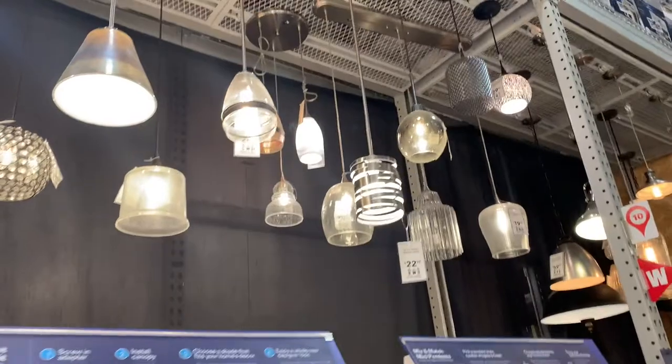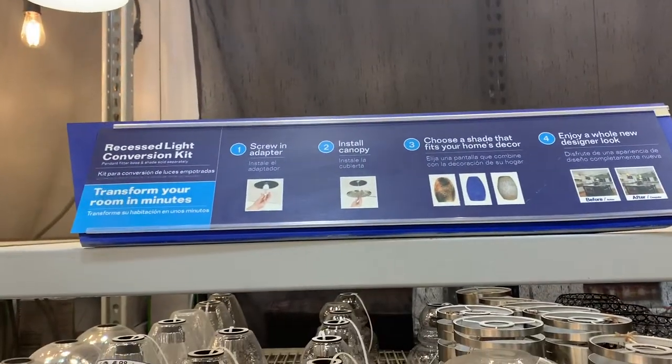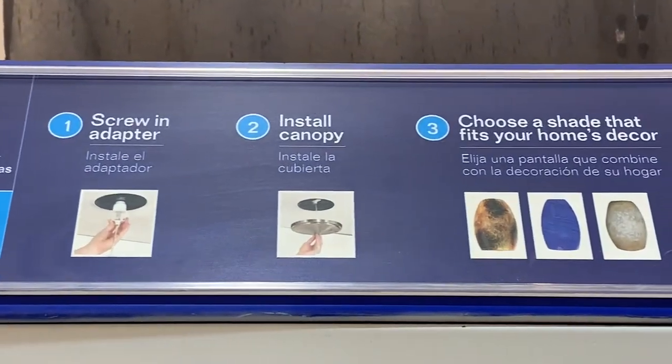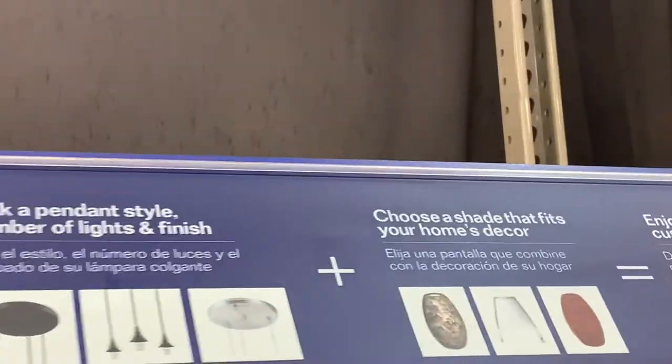With the pendant shades, what was important was the opening on the top. Most of them have a similar setup. You want to find one that has a similar setup to the one that you have, so look at the hole in the top of your shade and find something similar. They're pretty standard — enough for the ring and the light bulb to fit inside.